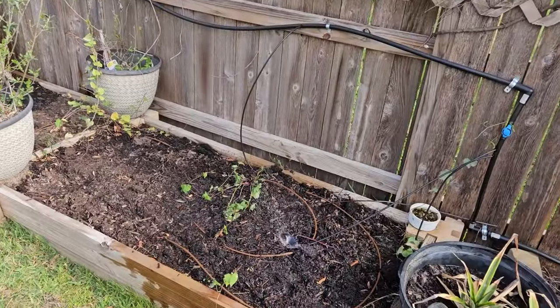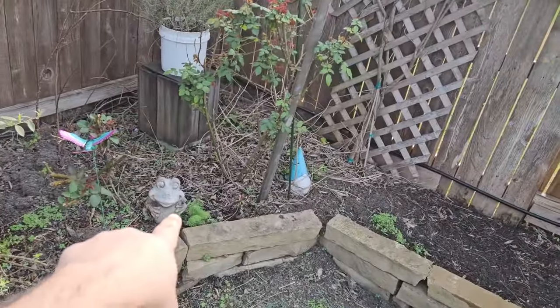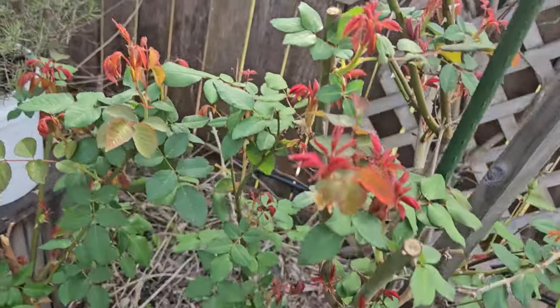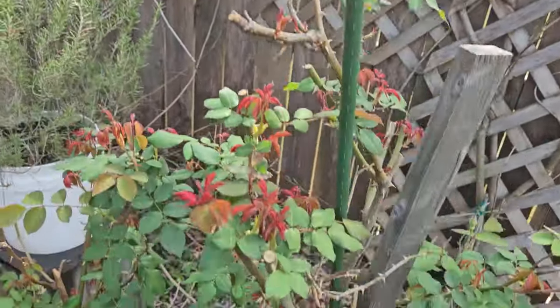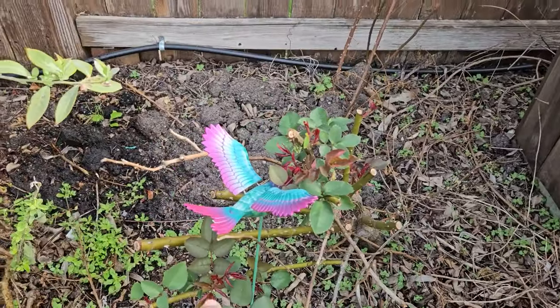We have sweet potatoes already planted and a pineapple plant. Blueberries are going, I've got dill out here that's finally taken off, and rosemary. Check out the new growth on these rose bushes — really, really coming on nicely. I'm excited for those because they needed to be trimmed really bad.